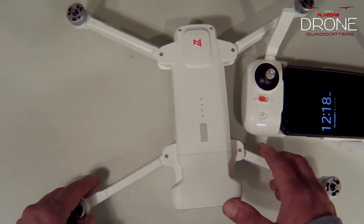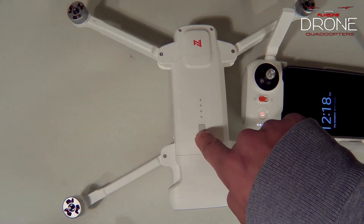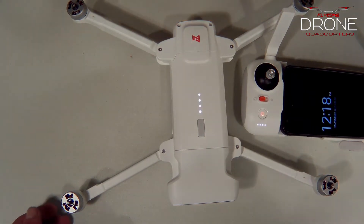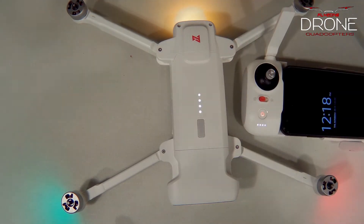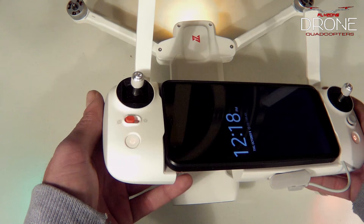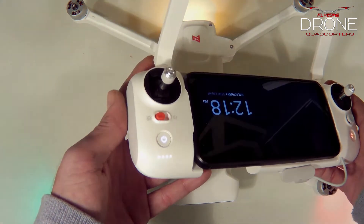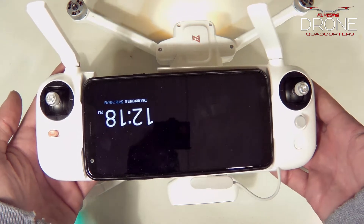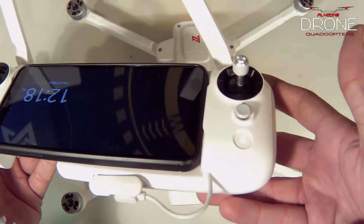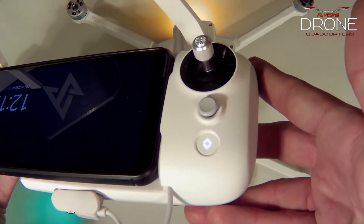Power up the drone the same way — press once and then hold. You'll see indicator lights start flashing: red and green on the drone and the back indicator light flashing. The drone will pair with the transmitter, and then the lights will turn solid white, confirming the bind is complete.